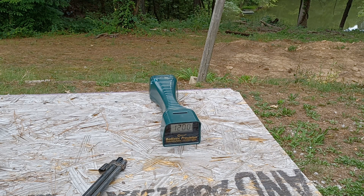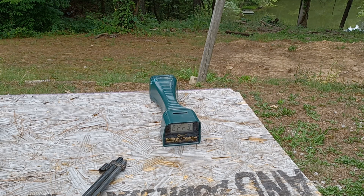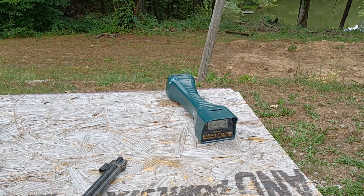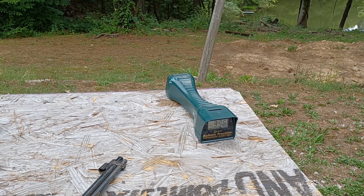First shot comes in at 1000. Then 927, 1026, 1032, and we get a couple of errors from the chrono. After repositioning, we get 1017, 973, 998, 996. So it looks like we're just shy of a thousand feet per second from the four-inch Sig P322. Got a few extra rounds in there to make sure we had a solid data average.